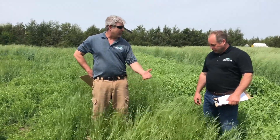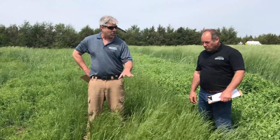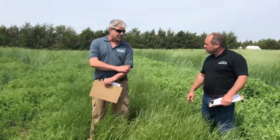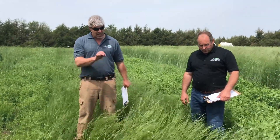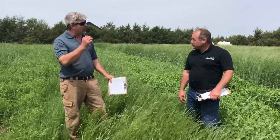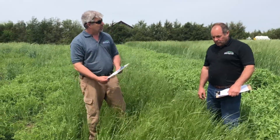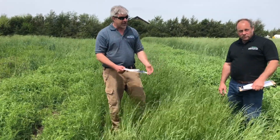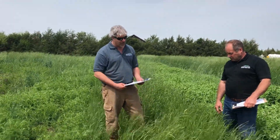Winterhawk or KB Royal are examples of diploid type ryegrasses that have the best cold tolerance. A lot of times we don't recommend this to be planted after the first of October up here in Nebraska, simply because ryegrass needs to get better establishment before it goes into winter dormancy in order to survive. So whereas cereal rye could be planted in December, annual ryegrass has to kind of get some roots down and be established in order to make it through.